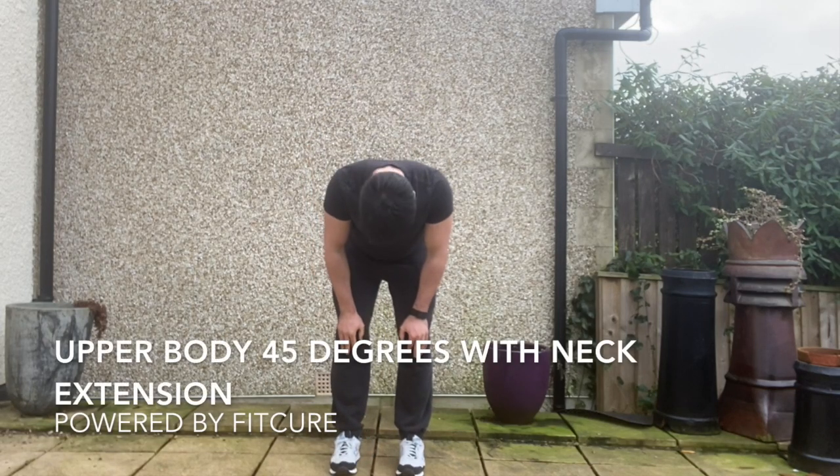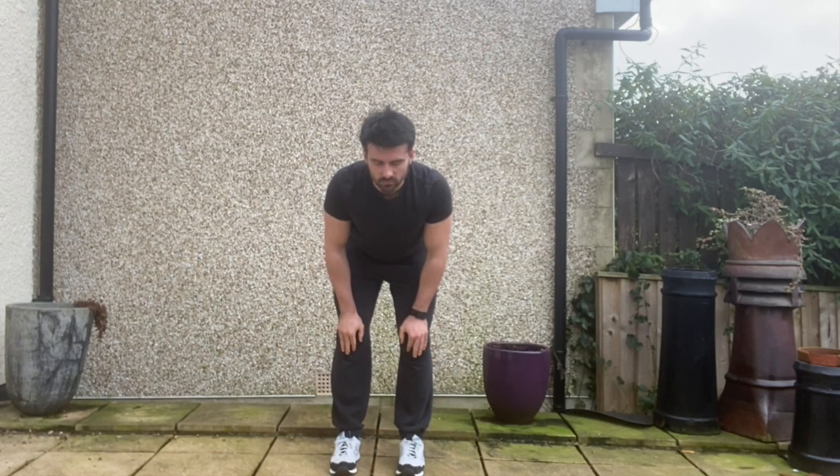Upper body 45 degrees with neck extension. The purpose of this exercise is to strengthen the small muscles in the neck with extension.